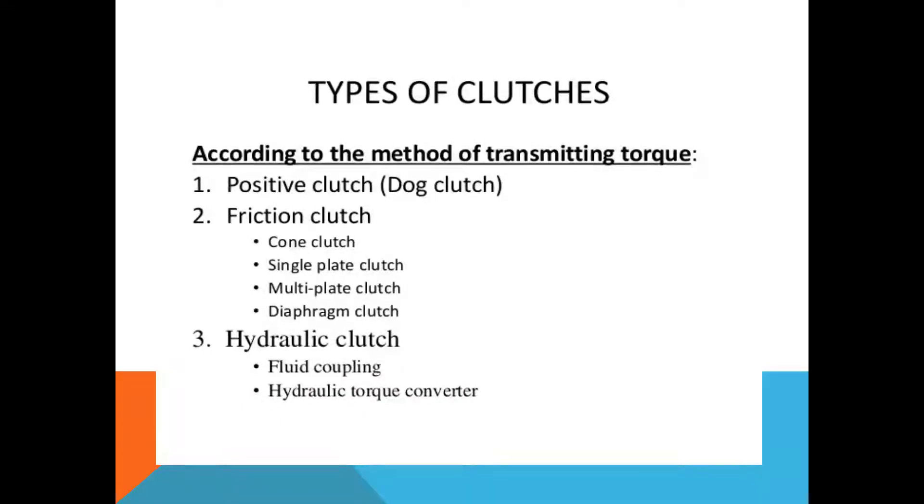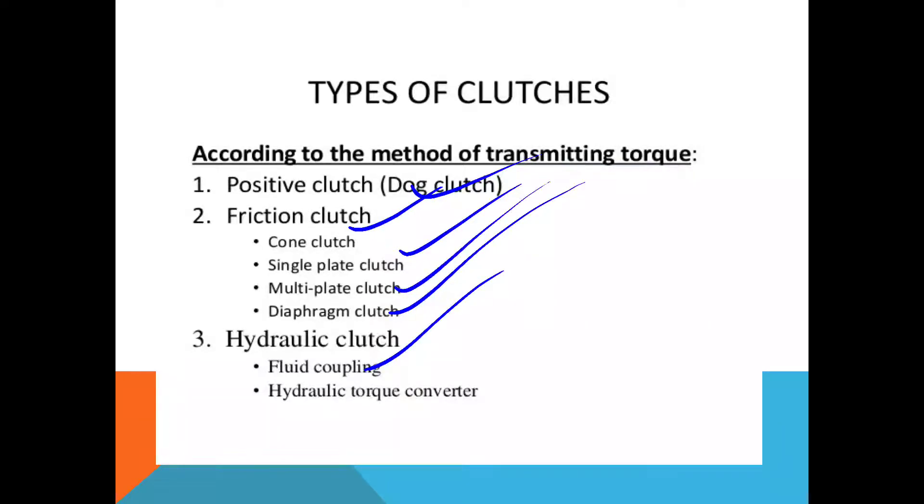Number one is a positive clutch, also called a dog clutch. Number two is a friction clutch, which is again classified into types: cone clutch, single plate clutch, multi plate clutch, and diaphragm clutch. Hydraulic clutch is classified into two types: fluid coupling and hydraulic torque converter. We will see the details of each one by one.